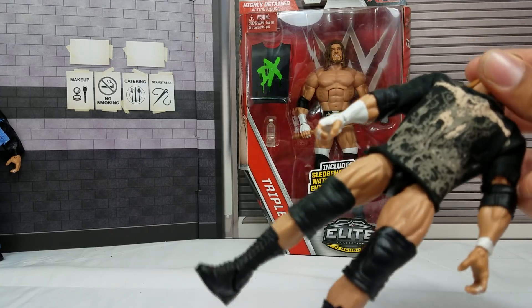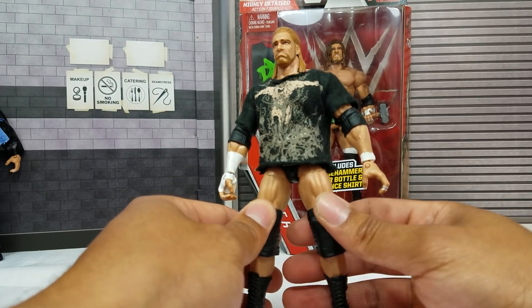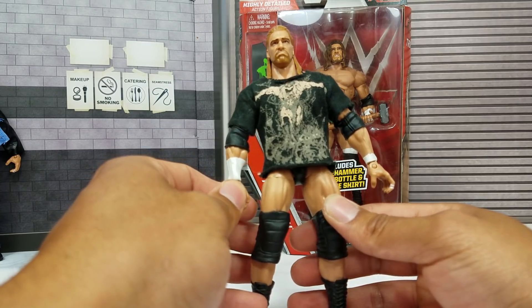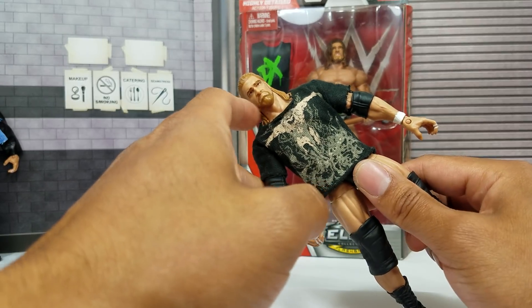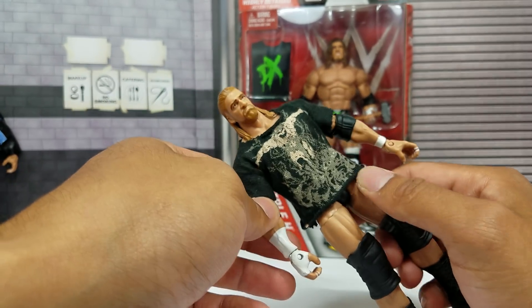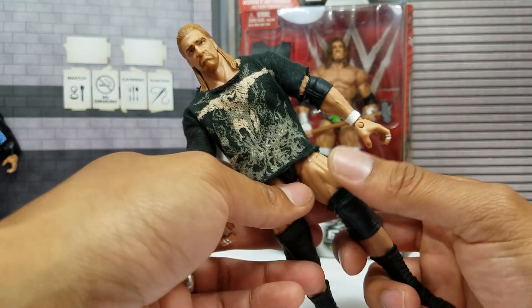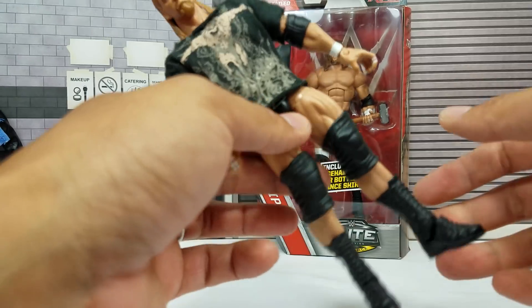Next up, this is Elite Series 2 — dating back to the very beginning of Mattel's history. It is using the same scan that we saw from Elite Series 7, the DX. Again, not my favorite, but definitely a must. Extremely rare. If he does pop up on eBay you can still find him for a reasonable price — I think $20 is the max you should spend on it.